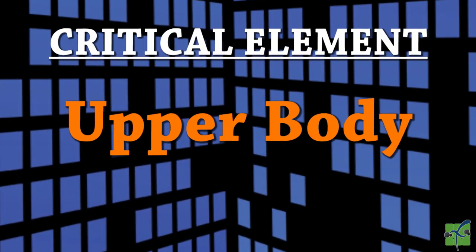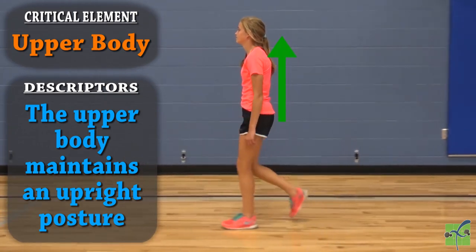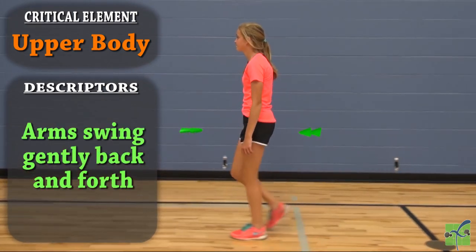The upper body. The upper body maintains an upright posture. The arms swing gently back and forth.